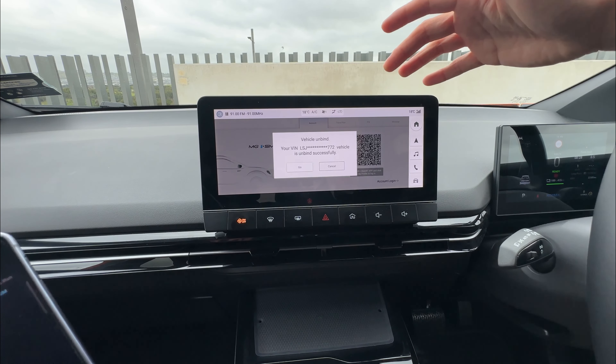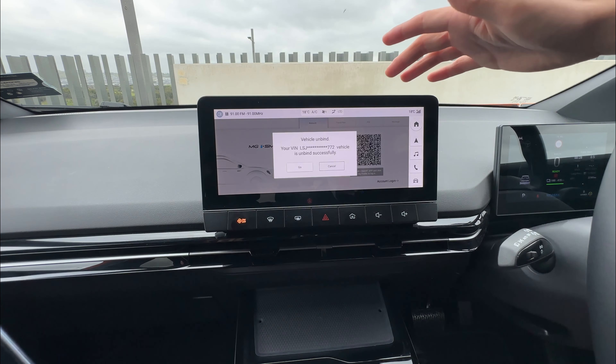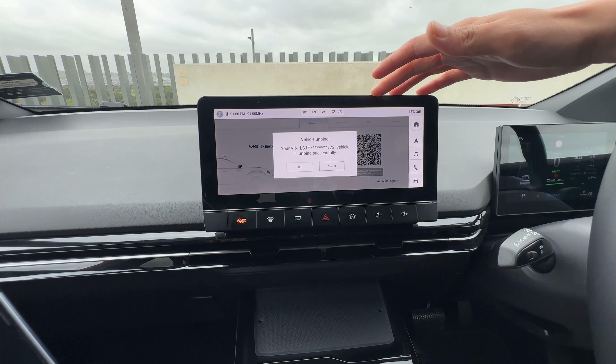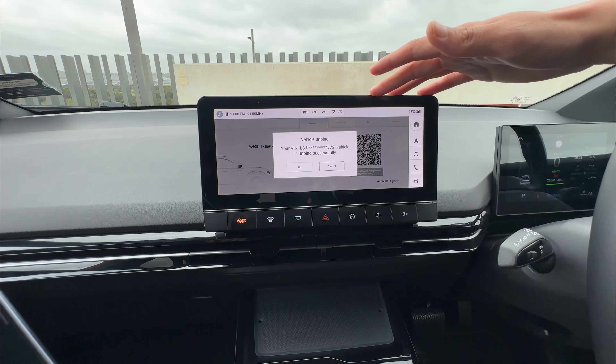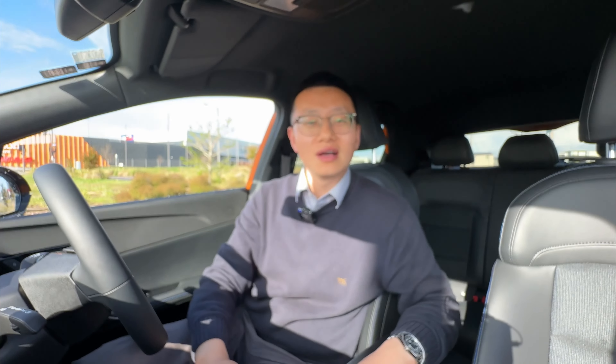At this stage, the screen does not allow you to unbind from the screen directly. All right, that's it — hope you enjoyed the content. If you did, please subscribe and like; that would be really helpful for the channel. I will see you in the next video.